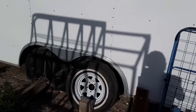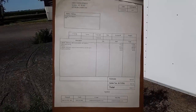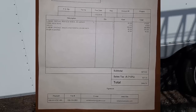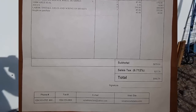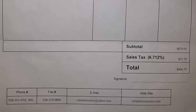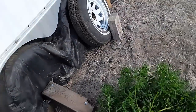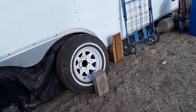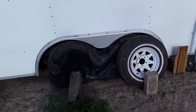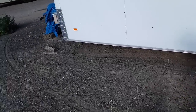I paid Reliable Trailers in Yuma to put new axles on there. When I pay people to do something, I don't go inspect their work — I think they're professional and they know what they're doing. Well, apparently I'm going to have to from now on, because I just had some people come out and look at this trailer to tell me what's wrong with it.